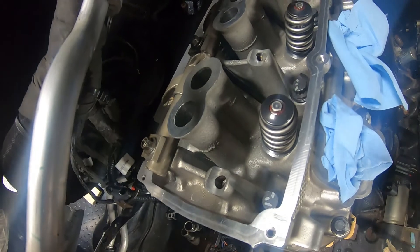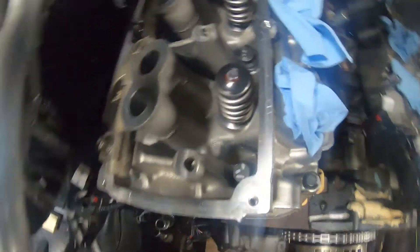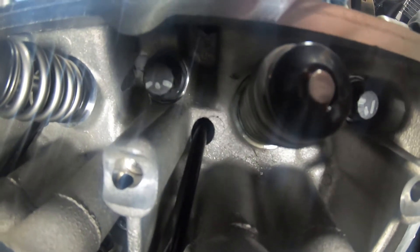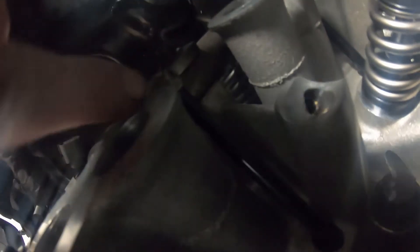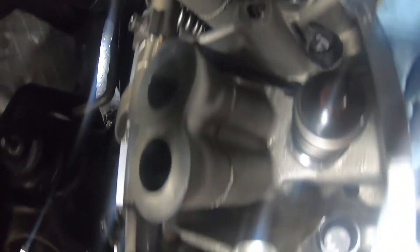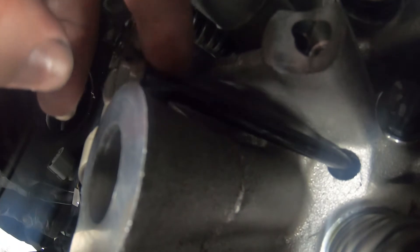We now have our exhaust push rods and rocker arm assembly in place. You can see where the exhaust rod comes out, and the intake rod — which is the shorter one — goes in the hole right above it. When putting the rocker arm in, make sure the push rod is seated inside the cup all the way. On the exhaust ones it's not too bad because you have a clear line of sight. The intake one's a little harder because you can't see it, so you have to feel around the lip with your finger.